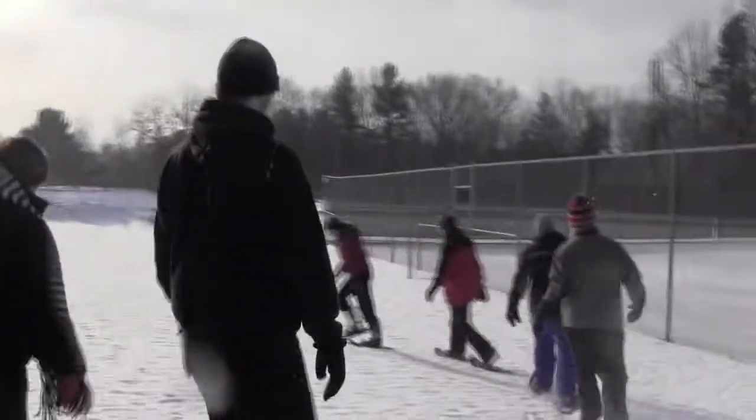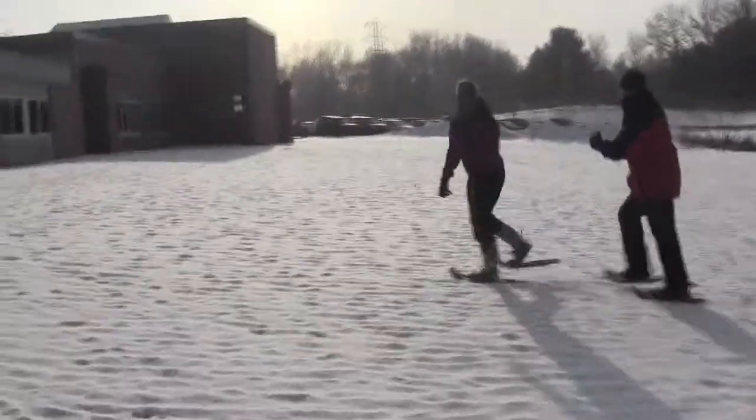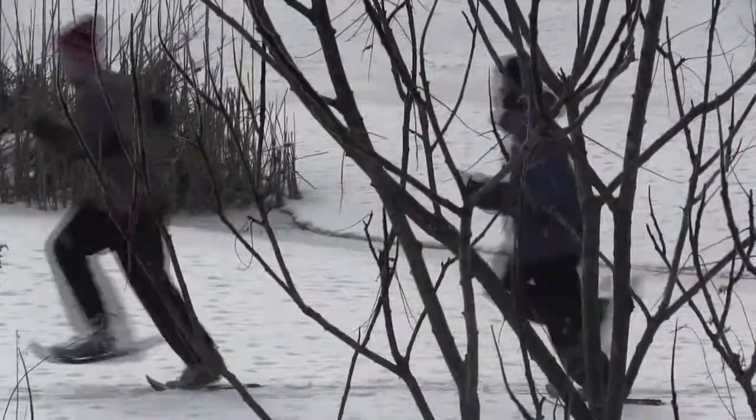It was fun because I did little zigzags and made people do what I did. It was really hard because you had to push through the snow, but it was a good workout.